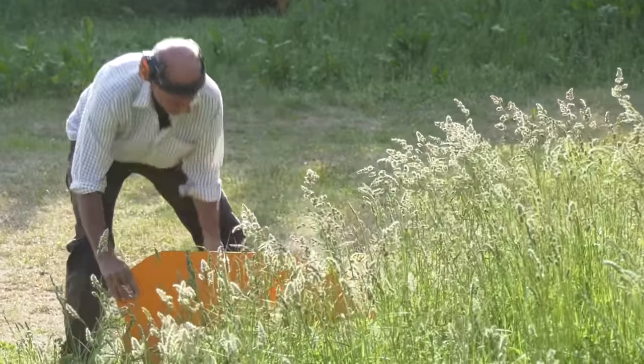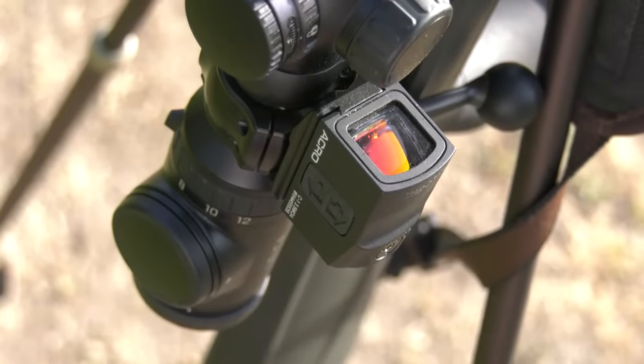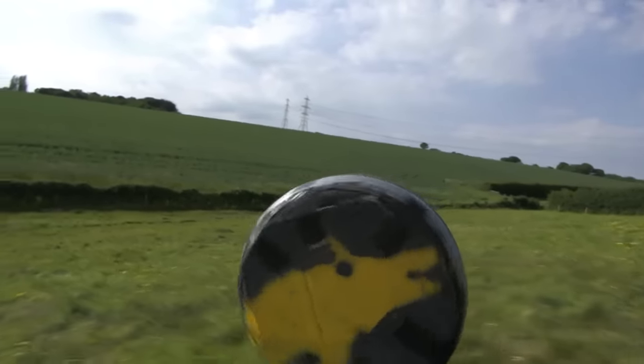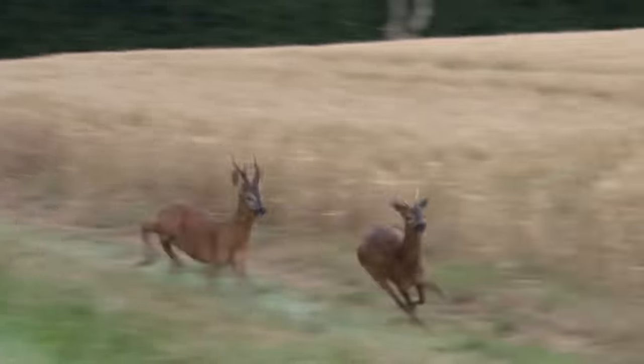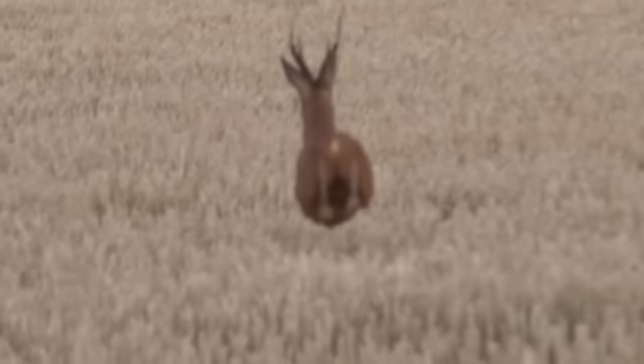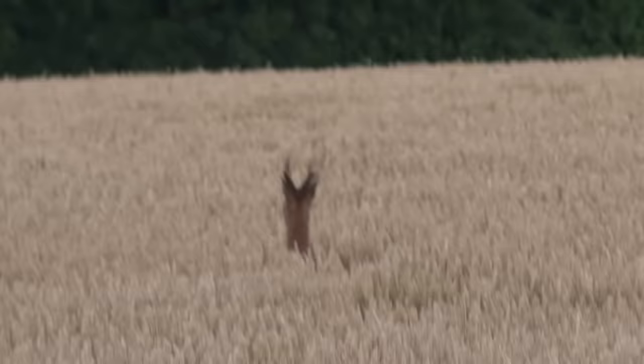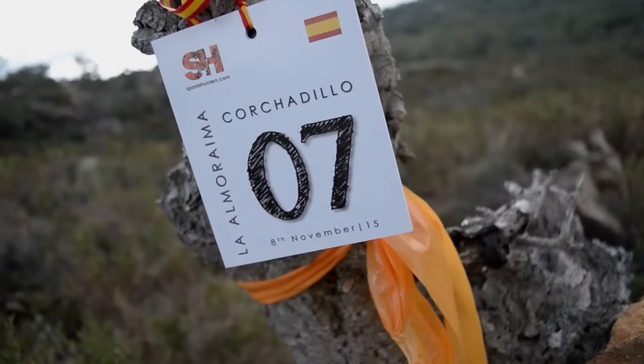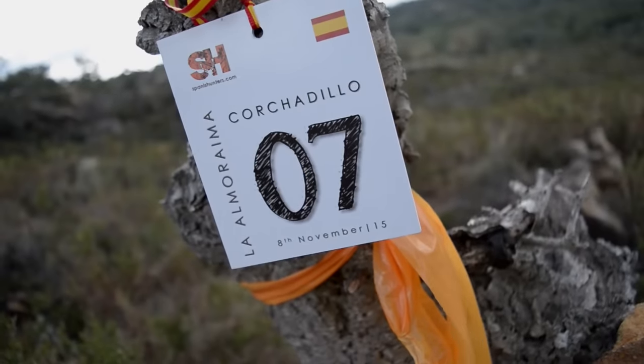You might ask when you'd need that. We're going to work through some plausible scenarios at Tim's field tester range, from driven boar to amorous roe. Tim has already experienced a hunting situation where an Acro and scope combo could have been just the ticket.